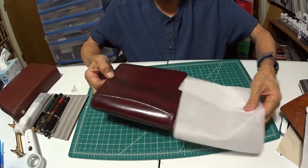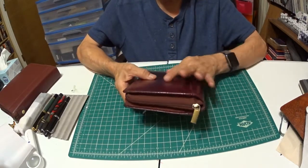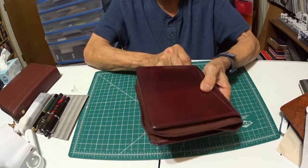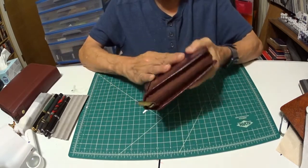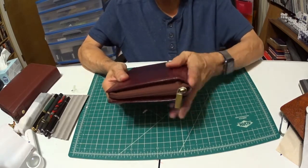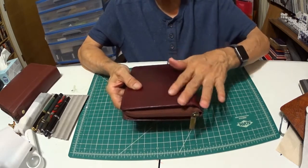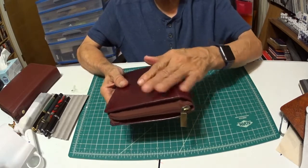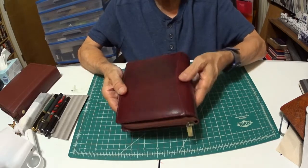So let's take this off and get to it. You have a beautiful, rich, burgundy zipper pen case. It not only looks really beautiful and elegant, it feels that way as well, because it's a real leather pen case.